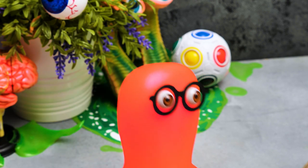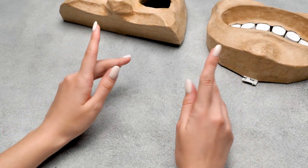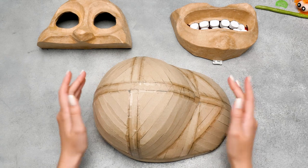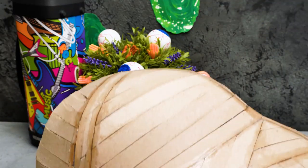Actually, paper mache doesn't take that long and it's quite fun! Since you liked it, Sam, I have another important task for you! Guys, we've made the back part of Rick's head the same way we did the face, and now Sammy will add the paper mache to it! Oh, here we go again!